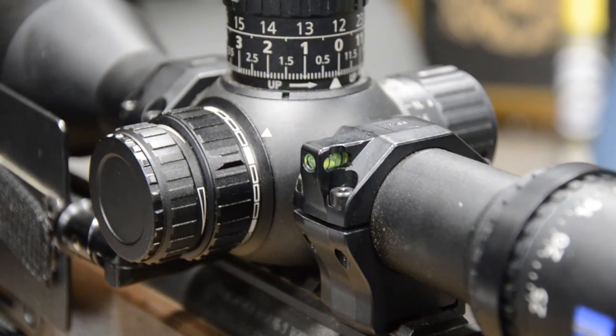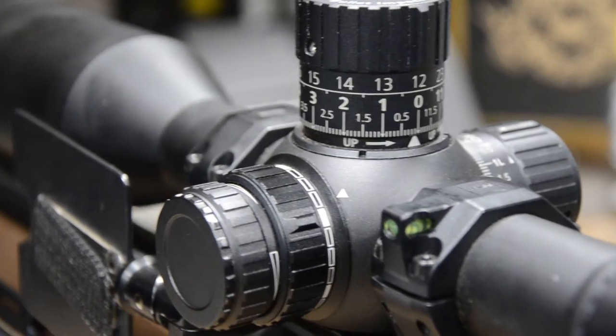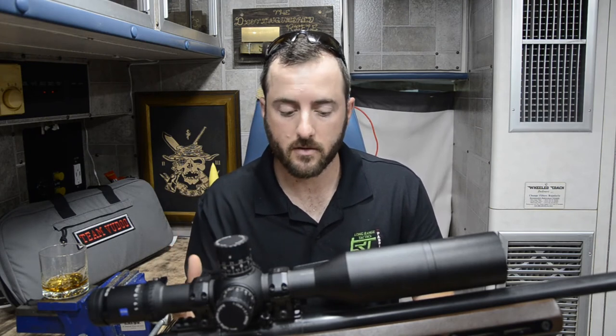Knowing how I've treated this scope specifically, with their rings on my rifle, I know that if it does take a fall, I'm not going to have any issues. I've been fairly rough on this scope for the last couple of months and shot it at several matches, and I've never had my zero shift even as much as a tenth. I've been very, very happy with this consistency.